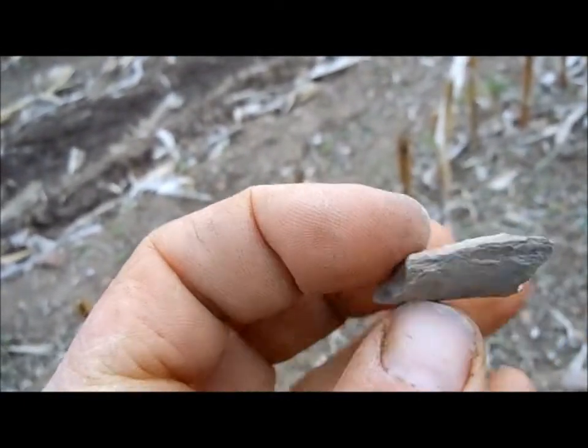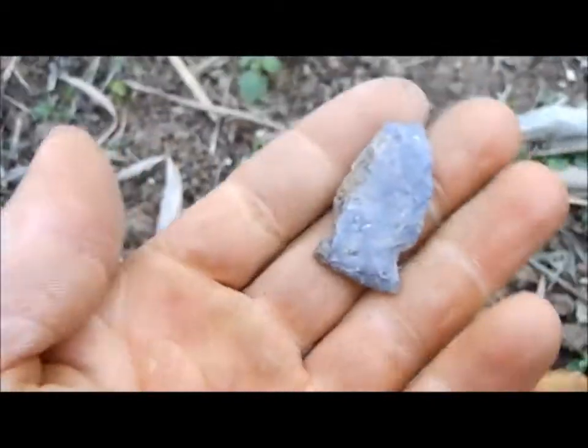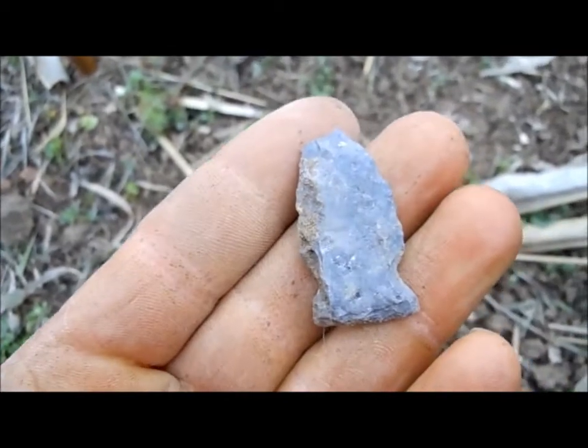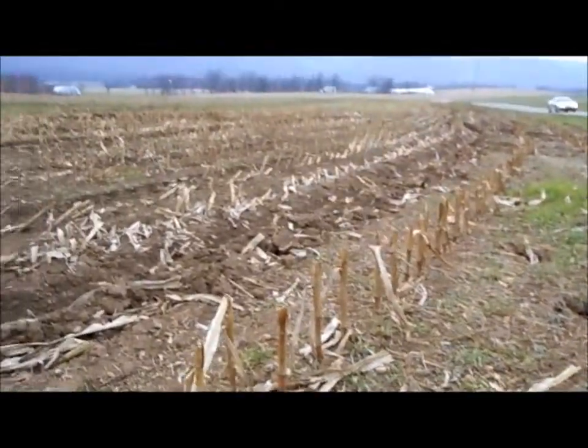It's pretty nicely worked for rye light. And I just came upon this piece here — I already picked it up, put it back down, and I saw it was an arrowhead. Got the tip busted off, and it's rye light. I'm right here next to the road, so I better be getting home.